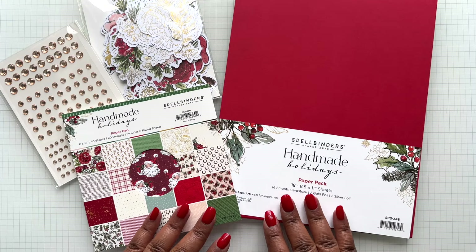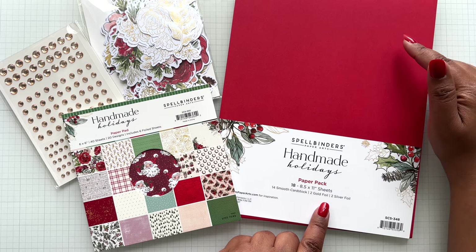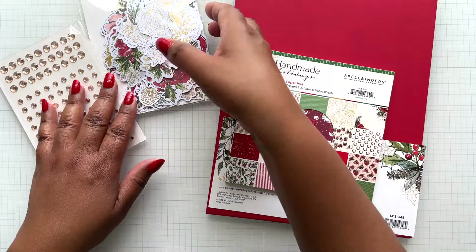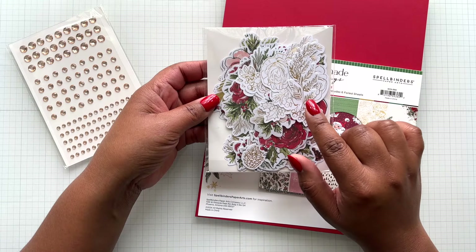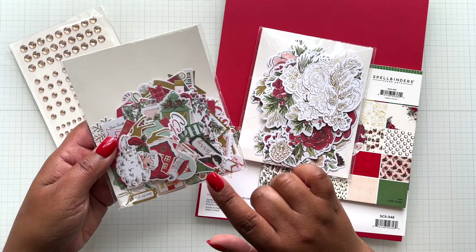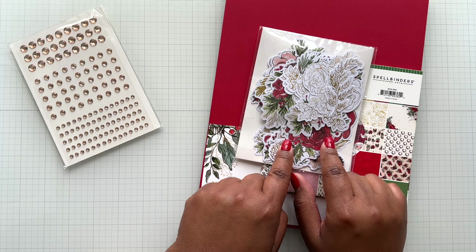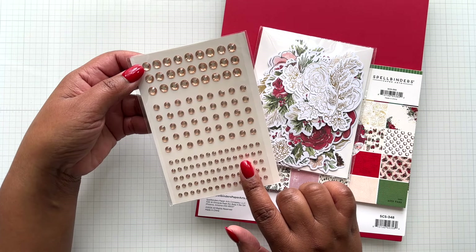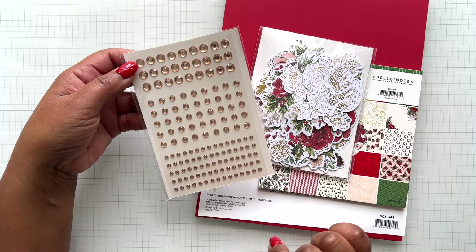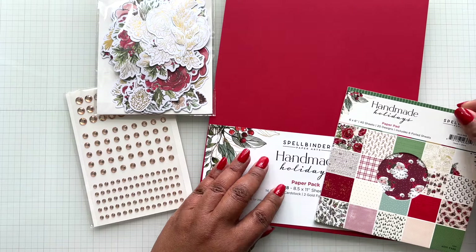Here are the items you can replenish your Handmade Holidays card making kit with: the Handmade Holidays paper pack individually, the 6x6 paper pack individually, the Handmade Holidays floral die cuts which is a 98-count pack, and the Handmade Holidays gemstones which is 147 self-adhesive gemstones. So these are the four items you can replenish your Handmade Holidays kit with.